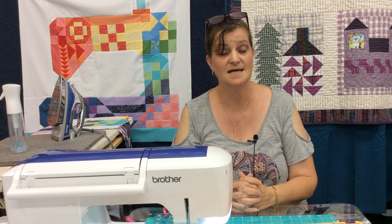10% off everything in the store and 20% off kits between today Wednesday and Saturday. The 20% off kits does not include row by row, but it does include all the other kits in the shop, and there's a lot of them.